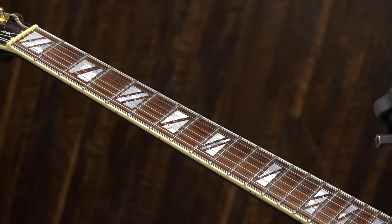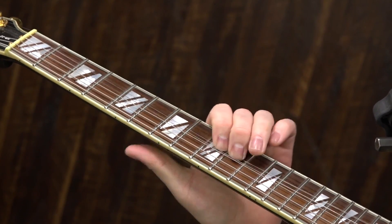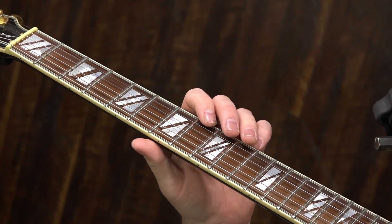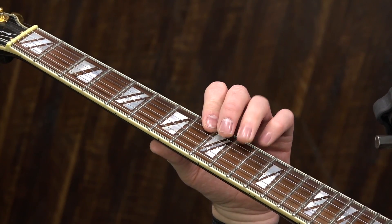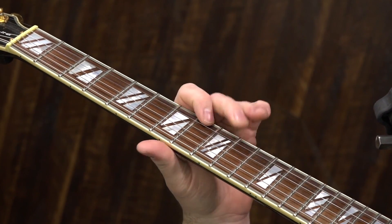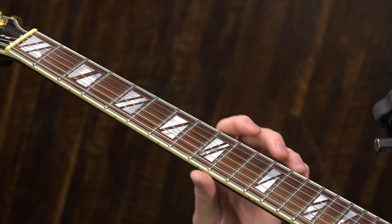You can hear that in the demonstration I played. What follows is kind of a Freddie King style thing — just back and forth two times from ten to eight on the E string. We're playing in box two here. Then a full step bend at ten, then drop down to eight on the E string, then two hits on the B string at the tenth fret with vibrato.